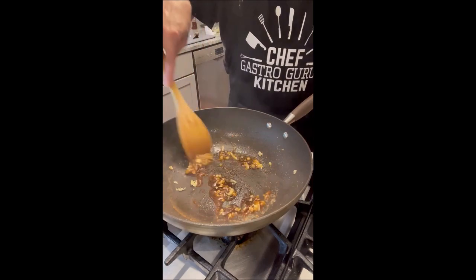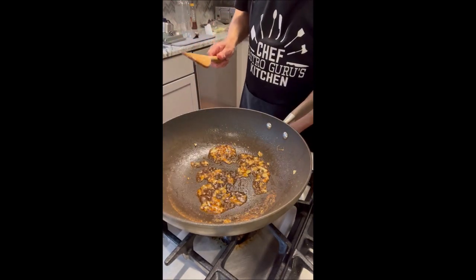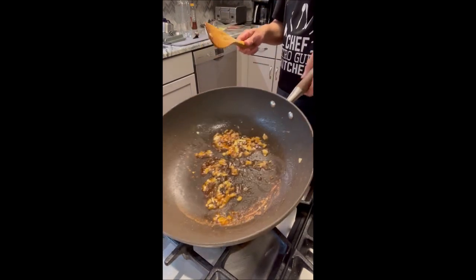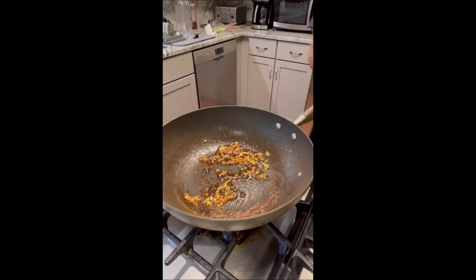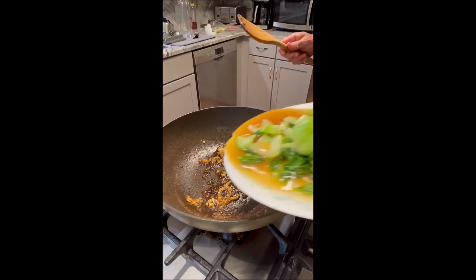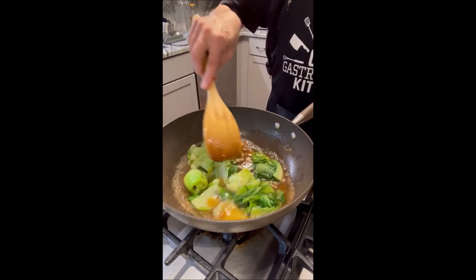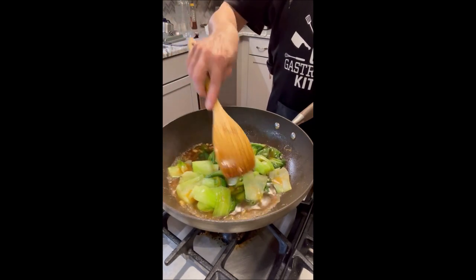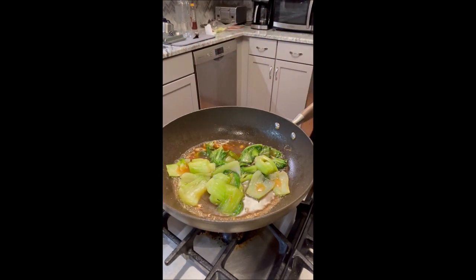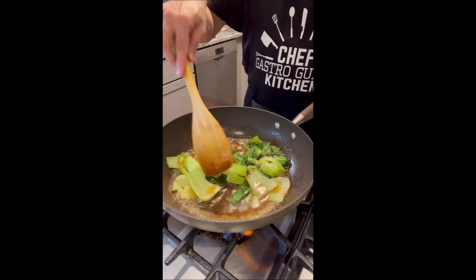Give it a quick turn and this will get done in just a minute. We're going to turn the heat off, and then we're going to garnish our bok choy with this — goes right in there. Now we've got the ginger, garlic, and oyster sauce in there. We're going to let this cook down for about one minute on high heat and we'll be done.